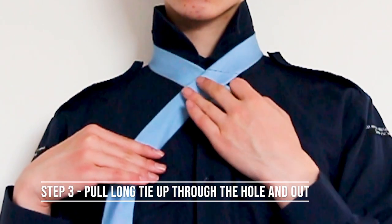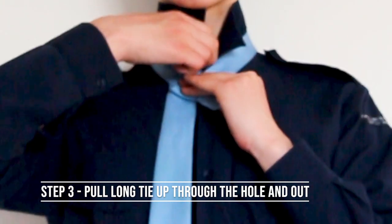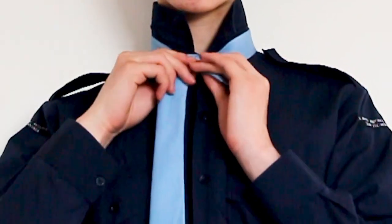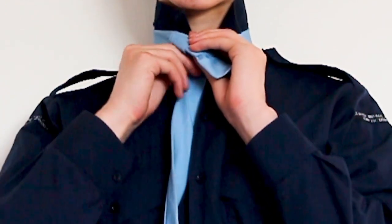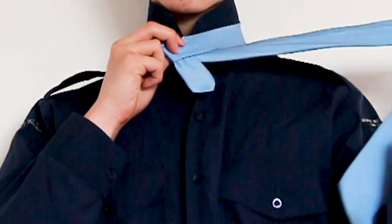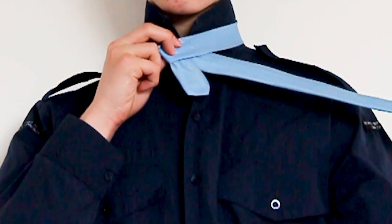For the third step, you must pull the long tie up through the hole you just created and out as shown. Next, you wrap it behind the knot you've created and pull it out on the other side. Throughout this whole process, try to keep the knot compact and flat.